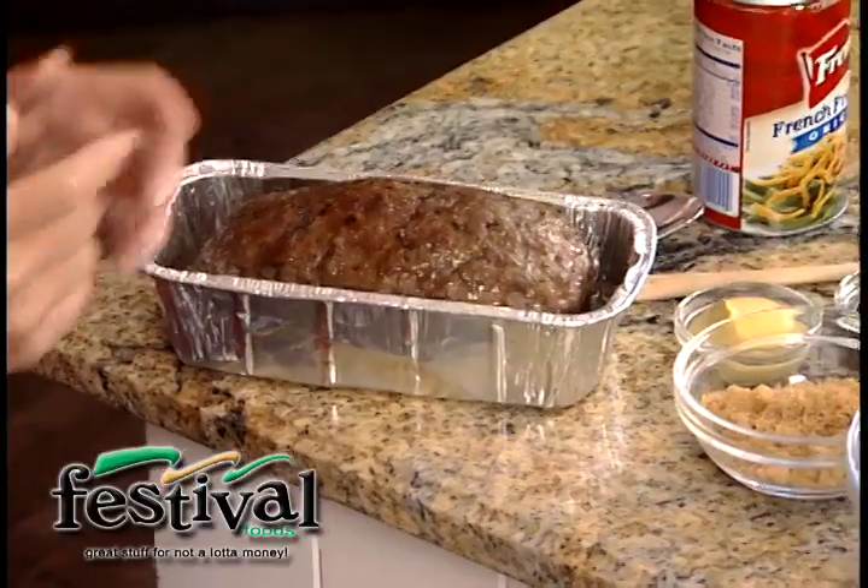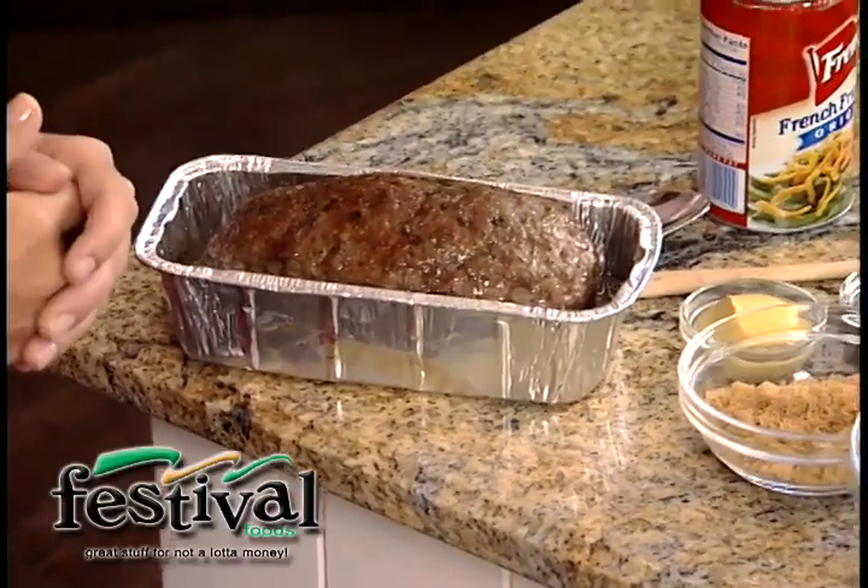But now, back to that meatloaf. My mom and my nana always had some sort of a wonderful, special tomato sauce on top of the meatloaf to just make it extra special. So I'm going to take the Mom's Meatloaf, which we baked in a preheated 350-degree oven for about an hour until the internal temperature reaches 155 degrees, and then you pull it out of the oven and you're going to put this quick, easy glaze on top.